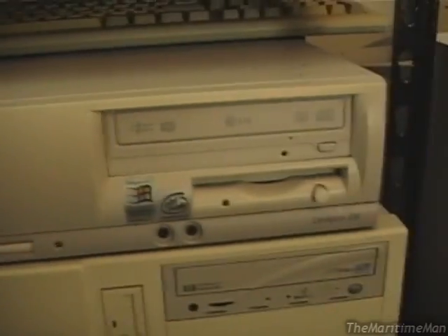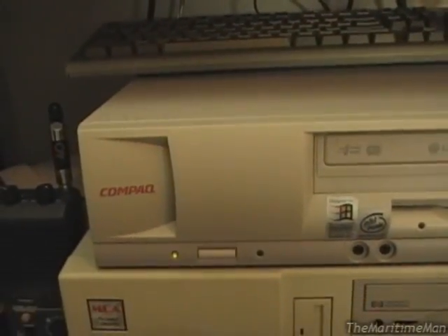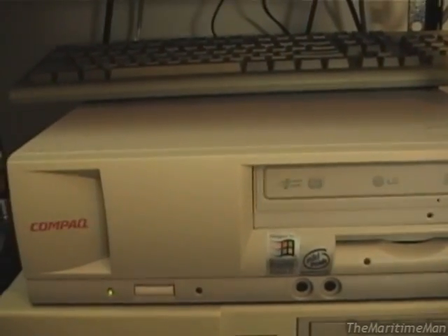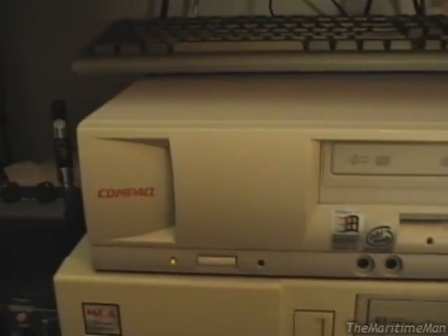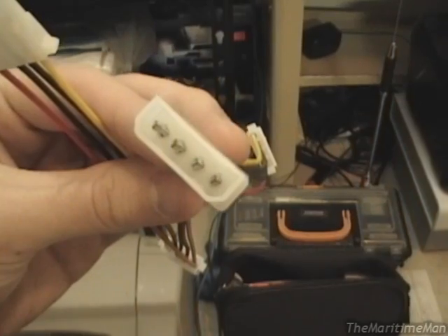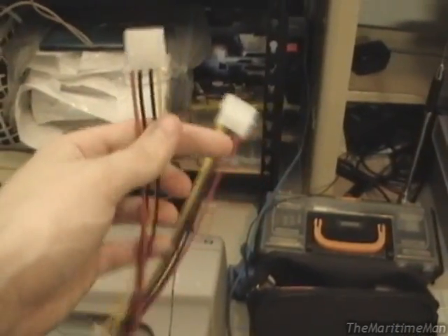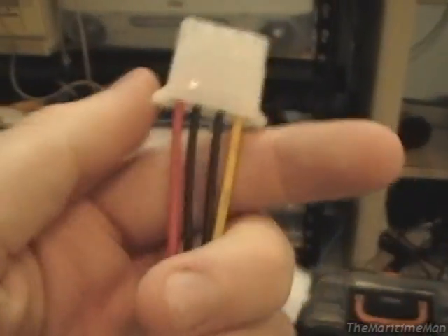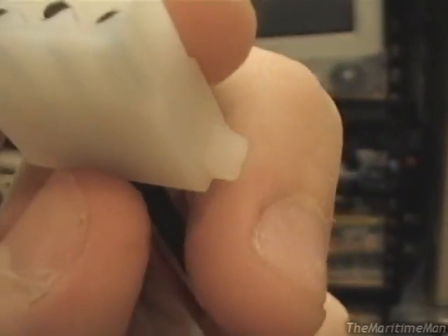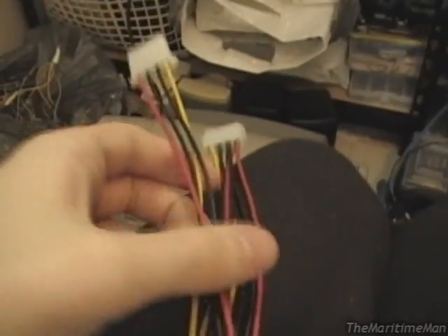They're really the only crappy thing about this computer. Quite a while ago I bought new Molex connectors off eBay — what I bought was a couple of these splitter cables. You plug your Molex in and you get three Molexes out. I bought a couple of these — they were pretty cheap and they feel a little bit nasty, but not like they'd fall apart anytime soon.